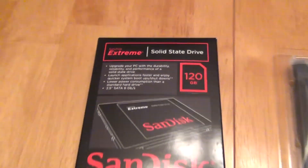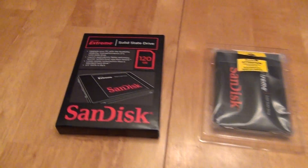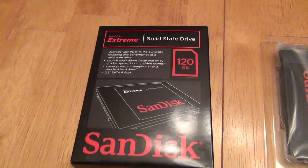Hello, this is a review of the SanDisk Xtreme 120GB Solid State Disk Drive. I have mixed feelings about this. As an upgrade experience — which they prominently state here, 'upgrade your PC' — it was definitely not a great experience.